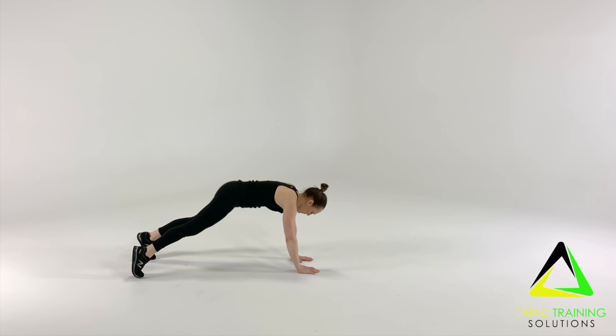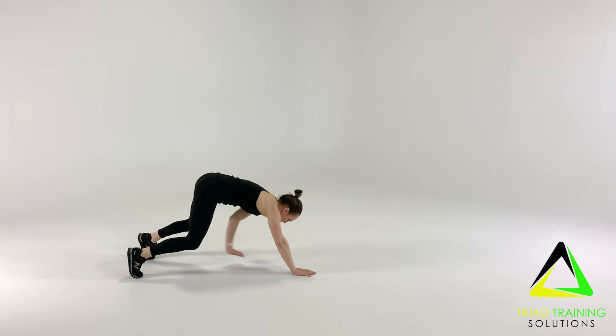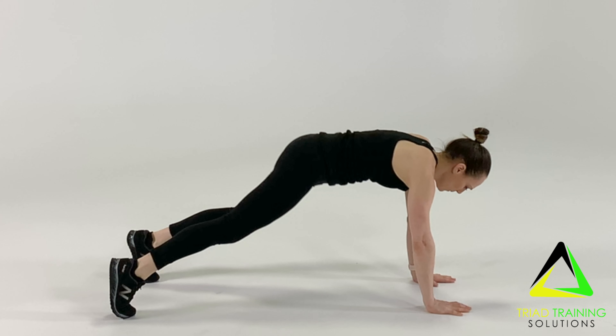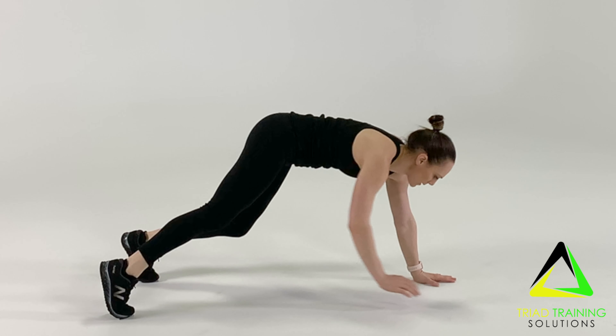Proceed to start back in the position of a plank and proceed to alternate and perform the exercise on the opposite side. Repeat for the desired amount of time and or reps.